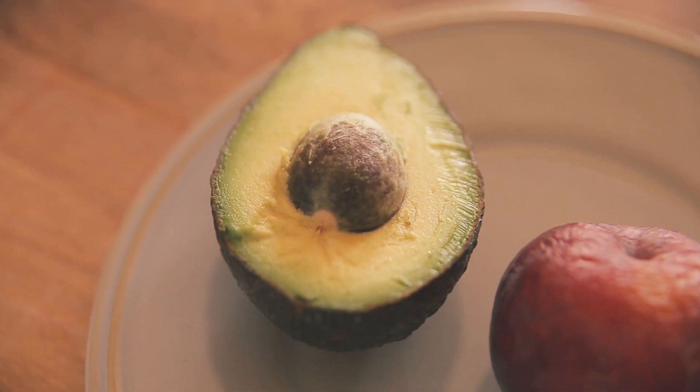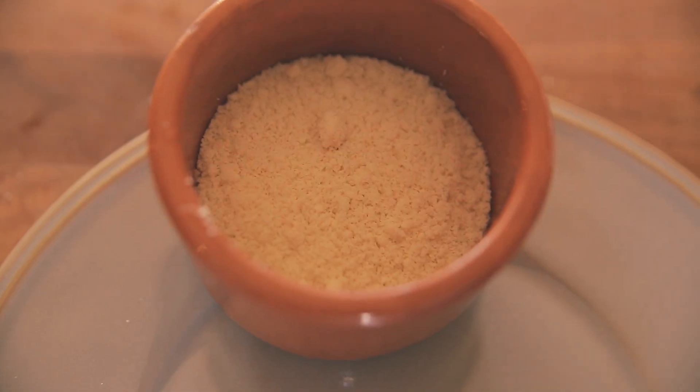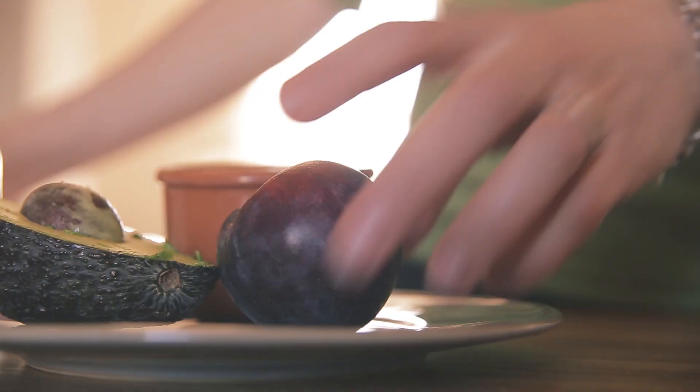This no-cook puree has got avocado and plum, which gives it that sweet and creamy flavor. Then we've got two tablespoons of ground almonds, which have got fantastic nutrients for your baby. Just pop them into your handheld blender and blitz them to a puree.